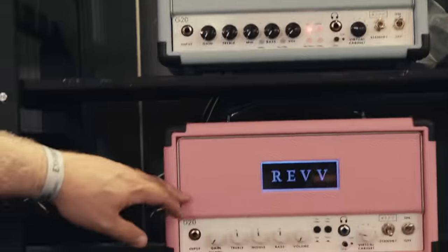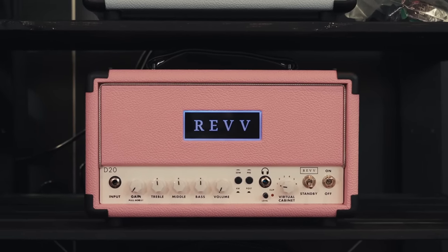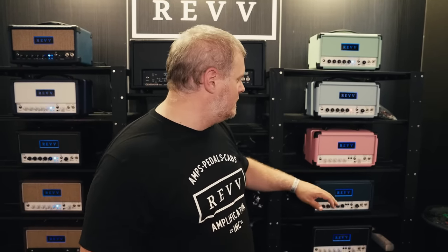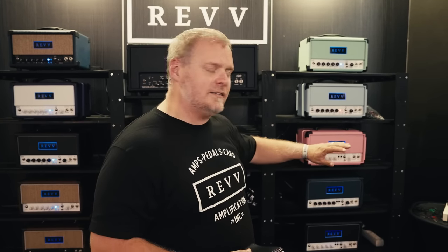The D20 is based off of the Dynamis series, so this is just a single channel pedal platform amp. 20 watts, 6V6 power section, 12AX7 preamp section. It has a push-pull gain pot so you can get edge-of-breakup tones and just put a little bit of dirt on it if you want. Pretty simple — three band EQ, volume, and you can attenuate our amps from 20 watts down to four watts. Load box, IR loading, all that fun stuff built in.